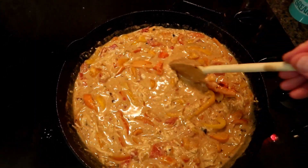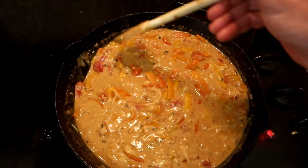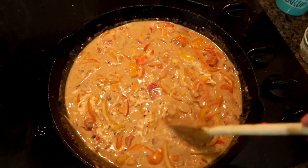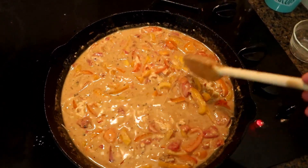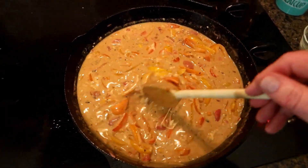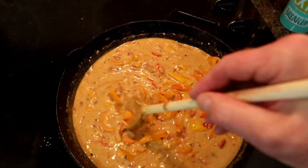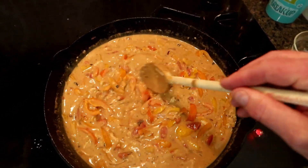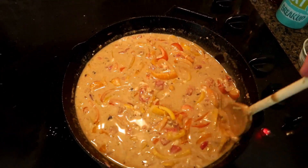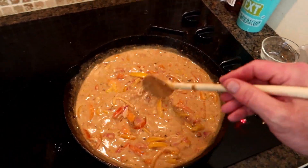Oh yeah. This is going to help it thicken up too. We're just going to stir it until we get it all nice and melty. That's a word, right? Melty? It is now — you know what I'm talking about. So I just coined my own phrase here. That looks pretty melty.